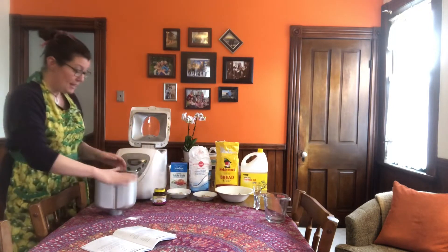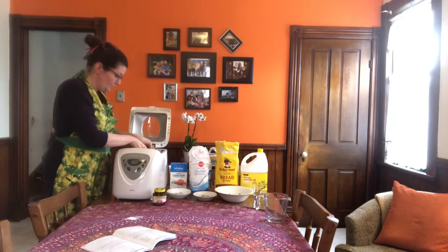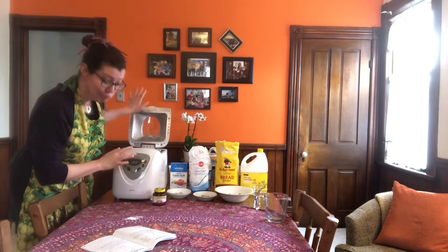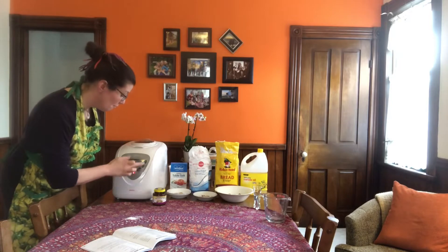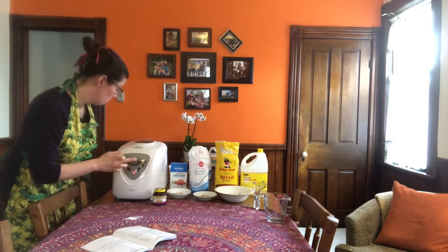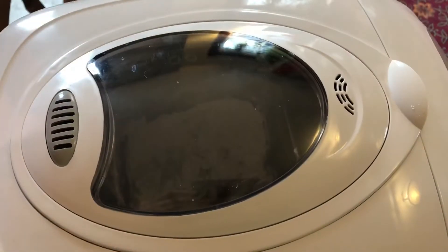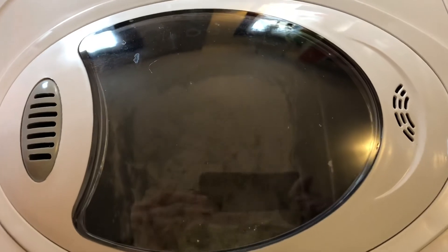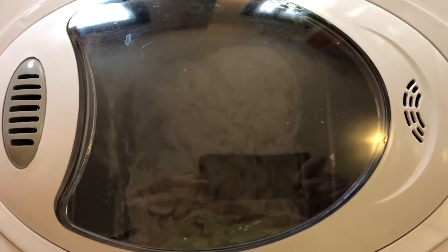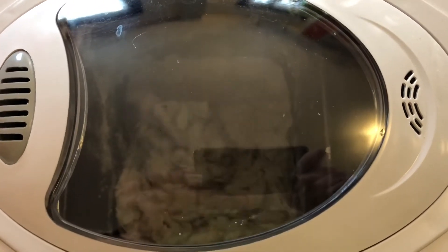Then it tells me to stick it in the machine. Close it up and press start. Things are happening — let's check it out. Hey, look at that! It's mixing all together in there — all of the flour and water and oil, sugar, yeast, and salt. It's making it into bread dough.